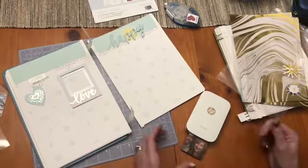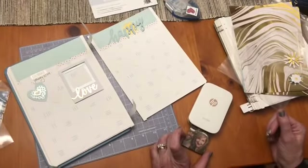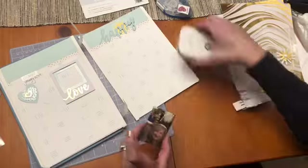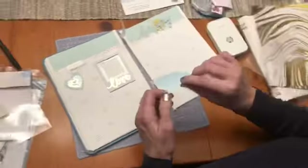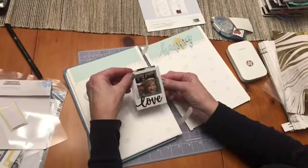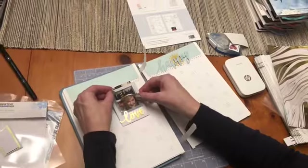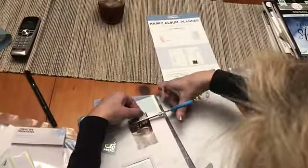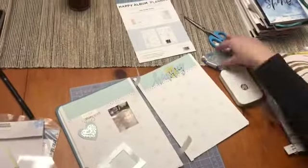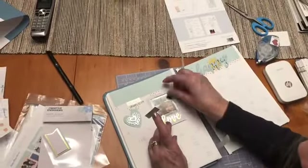Now I'm going to use my little HP Sprocket and print out a picture right from my phone. The Sprocket paper is already like sticker paper, so you just peel it off and stick it in. It's a little bigger than my frame, so I'm going to have to trim off some of the top — and then just put the frame on top.